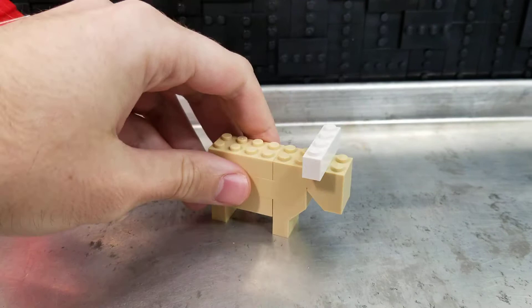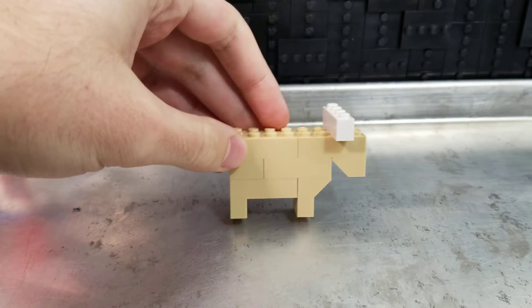Welcome back, ancient fans of LEGO. It's me, ProLegoChannel, and today I'm showing you how to build a cow. This one, I believe, is from the 577 idea book.